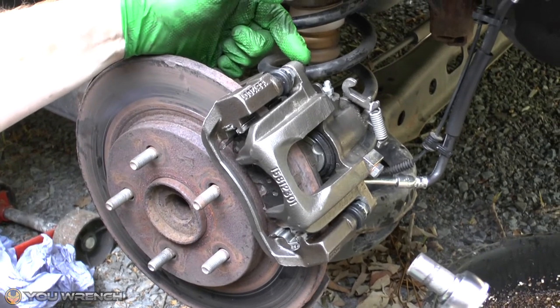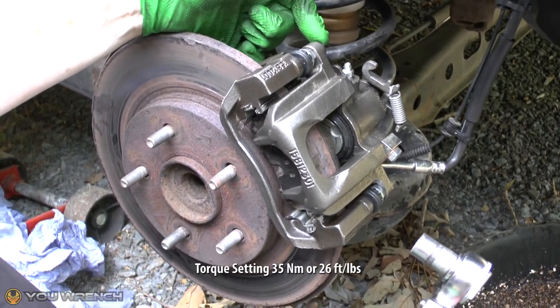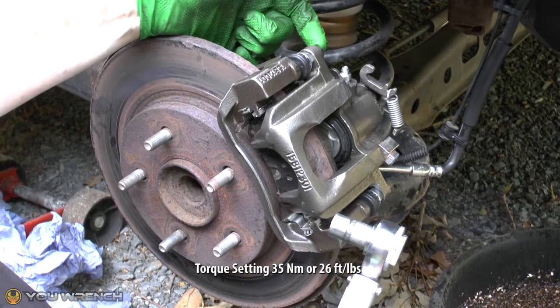These smaller caliper bolts are going to be torqued up to 35 Newton metres, which is 26 foot-pounds.